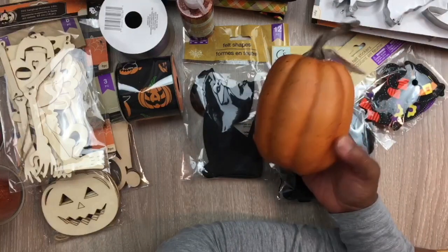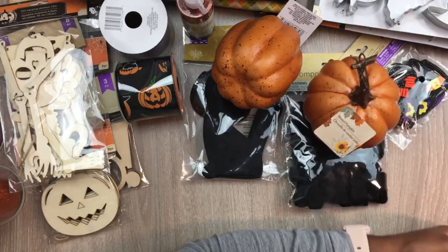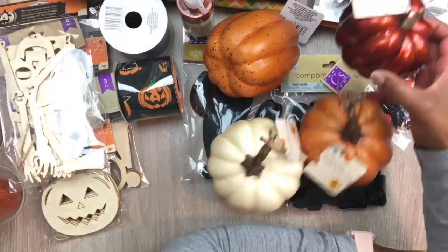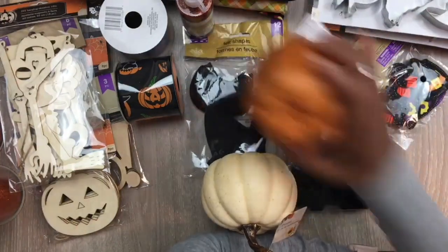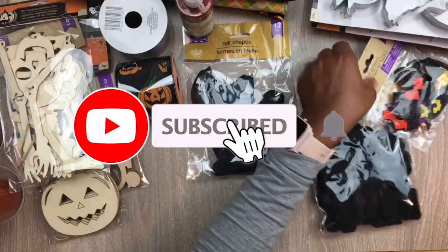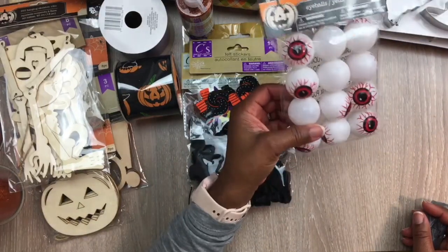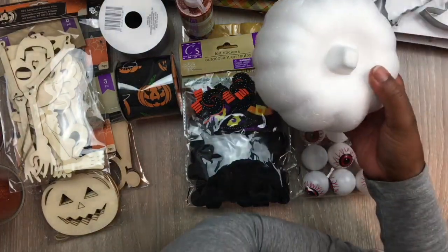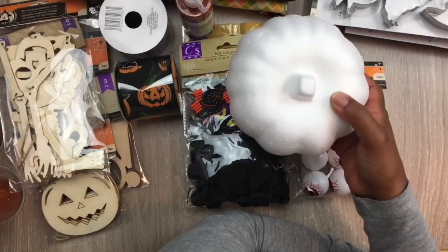Then I got some pumpkins — I think I may paint those and do a DIY, so I got some different shapes. If you're new to my channel and like what you see, consider hitting the subscribe button as well as the bell icon so you can be notified when I upload new videos. They also have eyeballs in different colors — I just picked up the red ones. Then they have these carvable pumpkins, like you could actually carve them. I like the shape and size, and my store also had them in black.